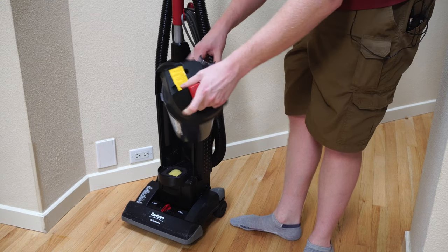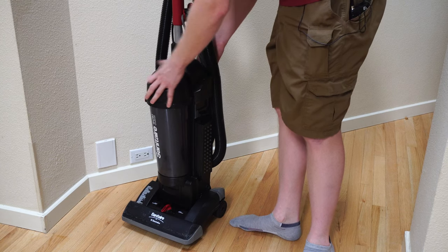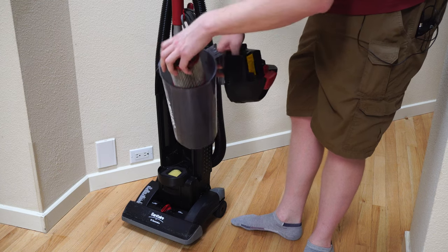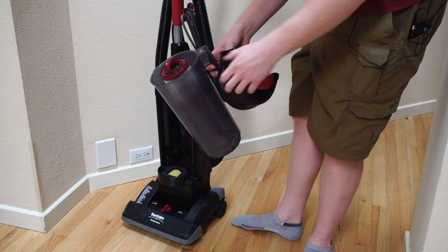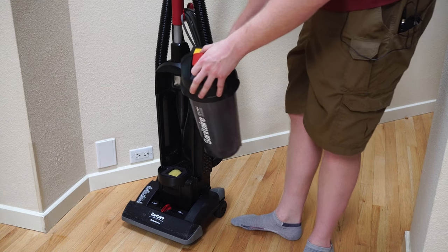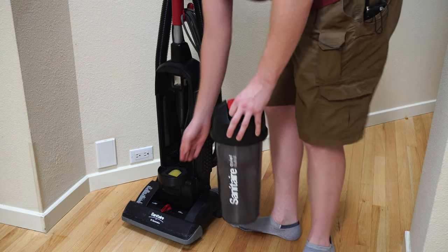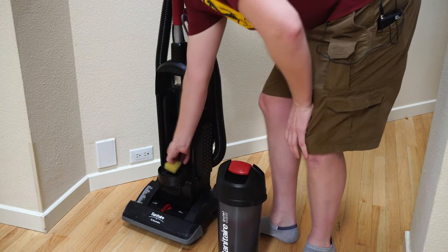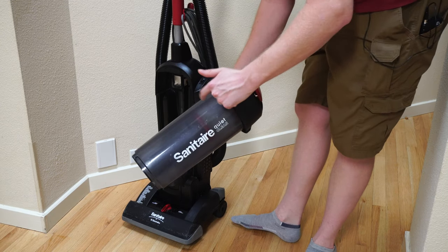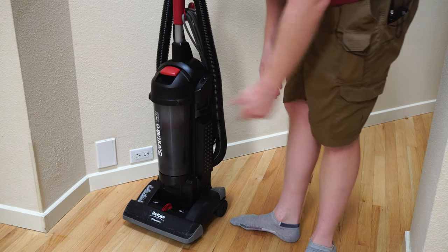One thing I do like: if you forget to put the filter in, there's a spring-loaded tab that keeps you from putting the dust cup on without the filter. Some companies have done that in the past and then removed it, because it does save the vacuum — we see a lot of people not put their filters or bags back and ruin their vacuums. There's also a small pre-motor filter here as well, in case the main filter gets compromised or you empty the dust cup in the wrong place.